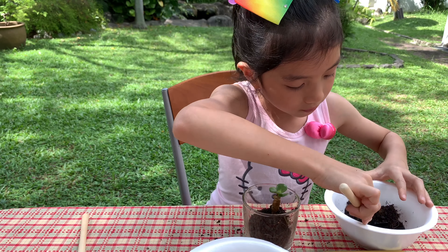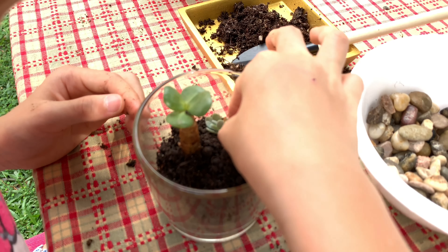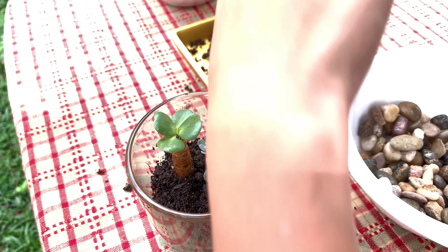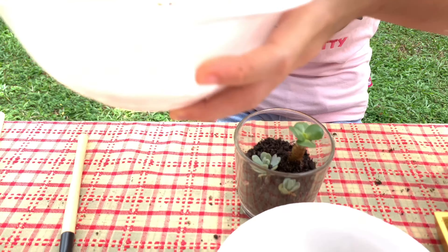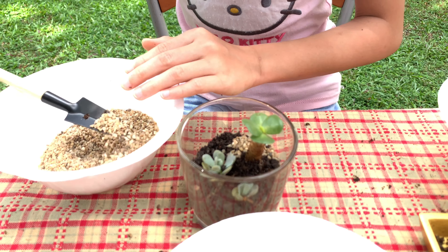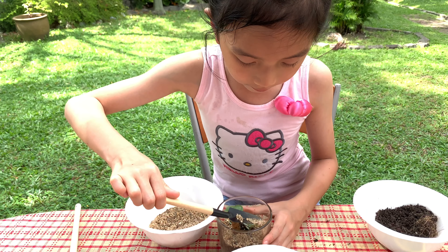Just cover up a little — not up here, just cover this side and cover the back here if you want. Now this is enough. We're gonna put this small one inside first, and then this big one. Take just a little bit more soil to cover the roots over here.